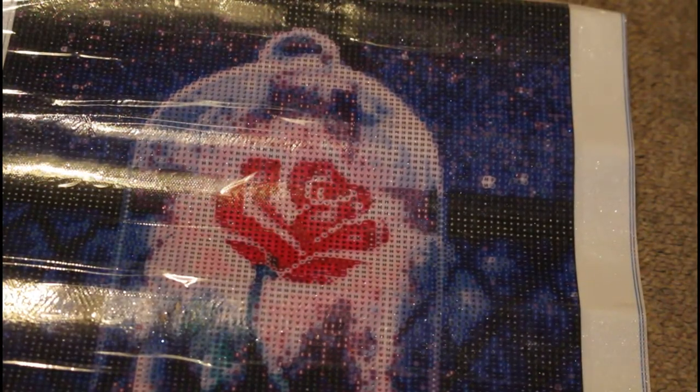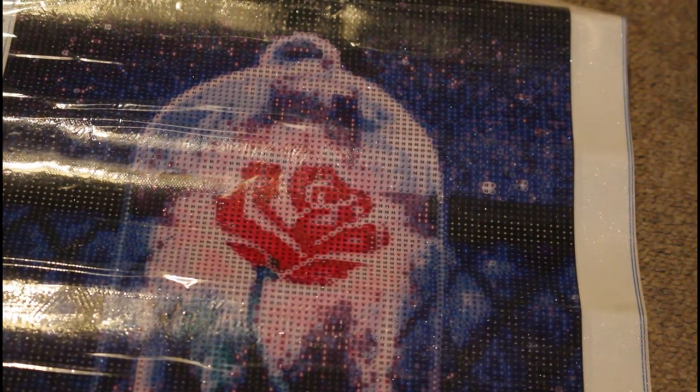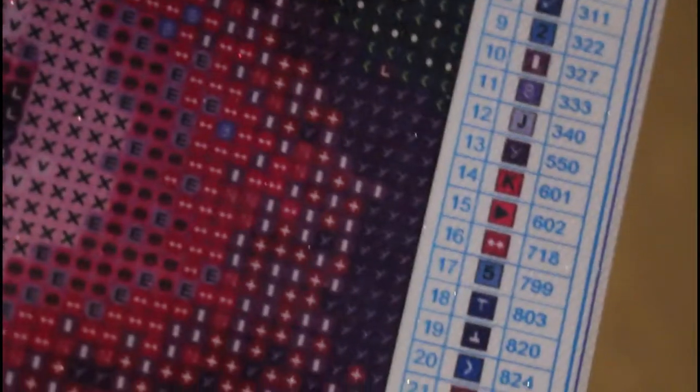Let's see if I can zoom in — as we can see, the drill field is surprisingly clear for a snack size. It has 29 colors. You've got all your typical symbols, letters, some shapes, the odd numbers. One good thing about this is it does come with DMC numbers, so I'm happy about that.